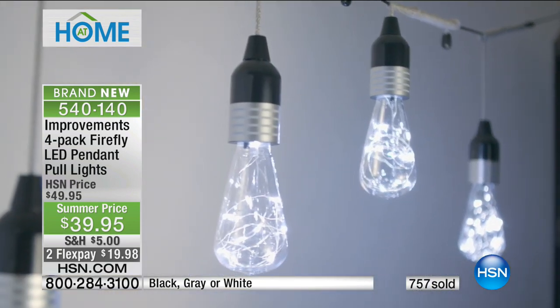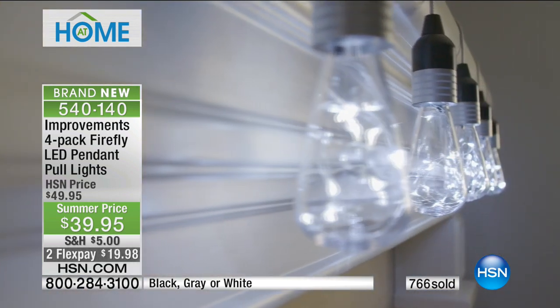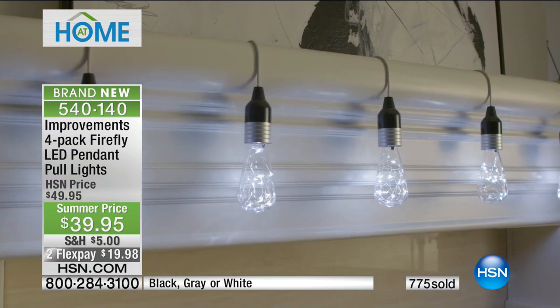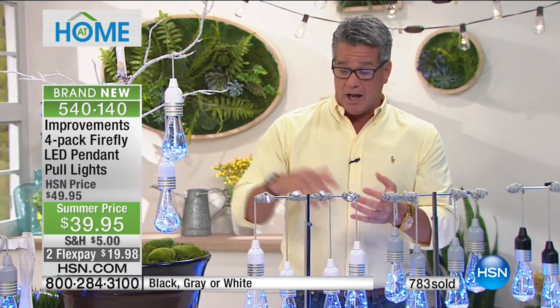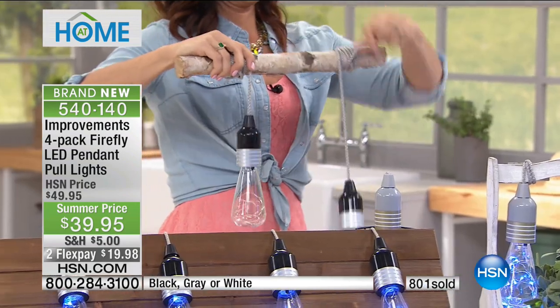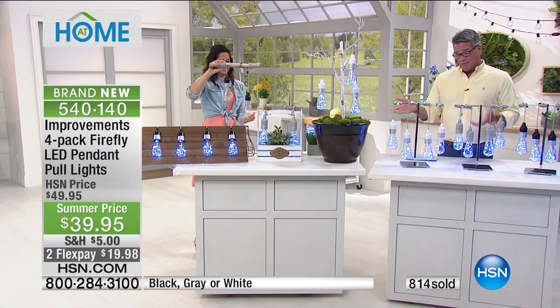How are you going to showcase these in your home? I'm going to do what that guy's doing — take a book, sit in a chair, and read under the lights. Isn't it nice to know you'll never have to look for an outlet? You can put these absolutely anywhere you want. You don't have to worry about batteries probably for the first year or two because they don't consume a lot of energy. They're cool to the touch, shatterproof, with a remote — indoor, outdoor. At $39.95 discounted, there's a reason 700, 800, 900 people just picked them up in five minutes.